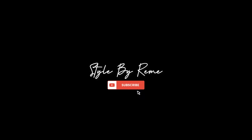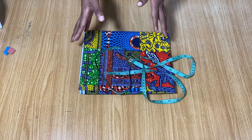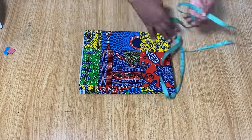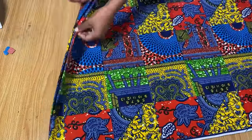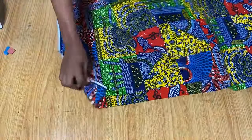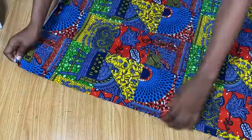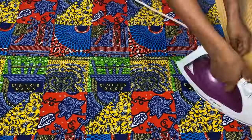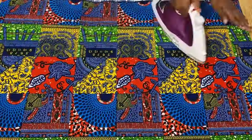So this is the fabric I'm going to be using to make this kimono, and you just need about two yards of fabric. I have two yards here, so I'm going to first fold it into two equal halves, just like this, and then go ahead and iron everything in place to make sure it's arranged properly.